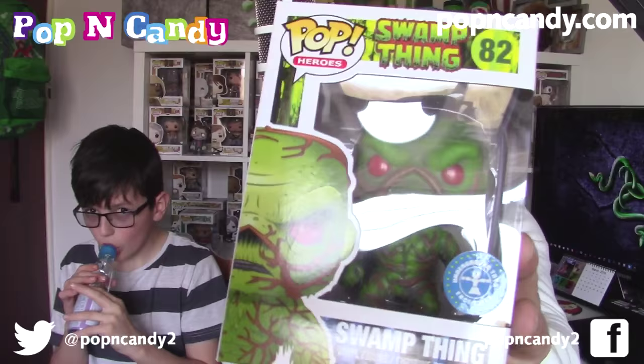If you want to get your own Pop and Candy, links are on the screen and in the description. They are £24.99, which I think is really good value — the Pop figures are £10 to £12 to £15 each when you buy them online, so for roughly £10 to £15 you're getting all that candy as well. We are going to say goodbye. Bye! That was good — very much amazing. Bye!